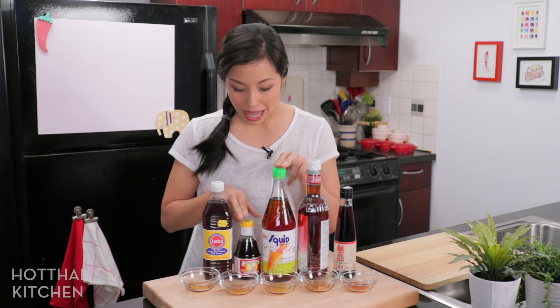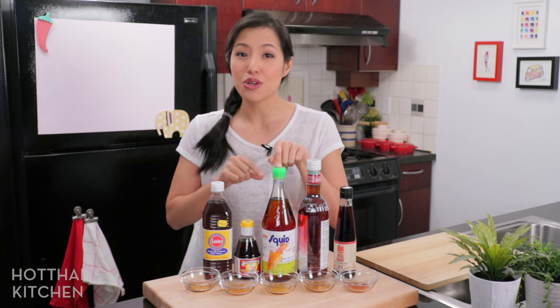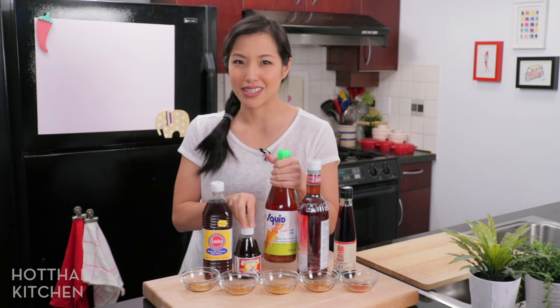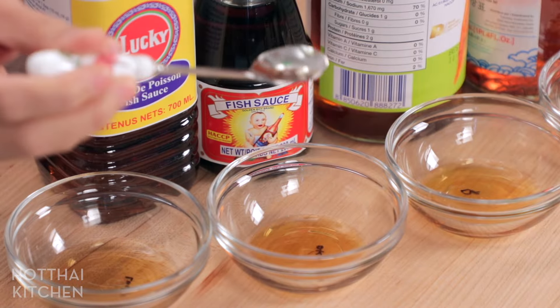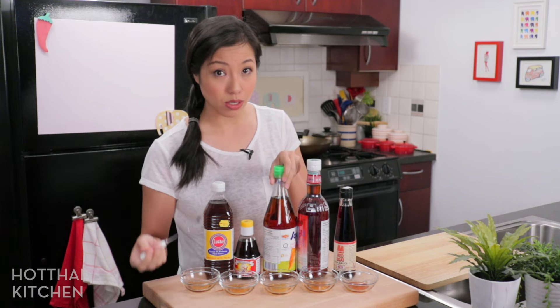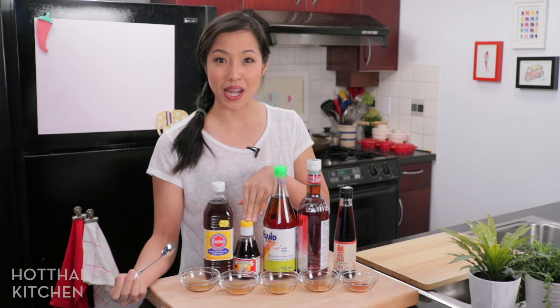The next two have the exact same ingredient list and are actually pretty close in price. This one's a little more expensive. If you follow the show, you know this is the one I use all the time. Upon just looking at the label, you wouldn't be able to tell which one is better quality. The ingredient for both of these is anchovy, salt, and sugar. This is the creepy baby brand fish sauce — and as the label indicates, squid brand does not contain any squid, in the same way that the baby brand does not contain any babies.